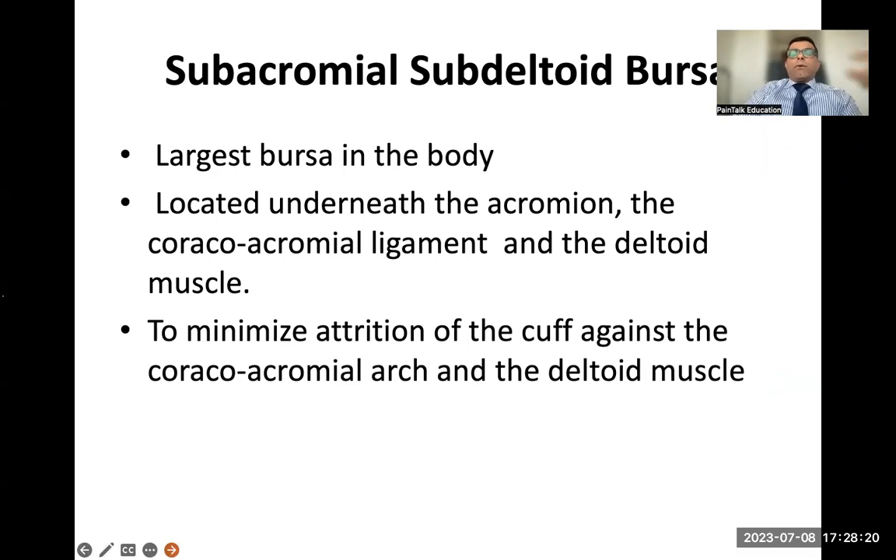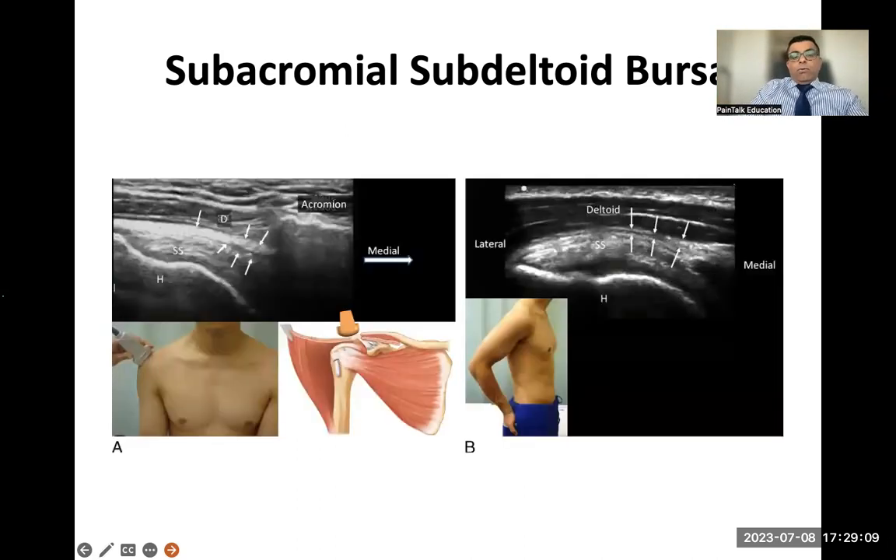Moving on to the subacromial subdeltoid bursa. People always inject this bursa, but it's important to know why they have bursitis — most of the time the bursa is inflamed because of supraspinatus tendinitis. If you don't address the pathology and just inject the bursa, the patient might not get good benefit. It's the largest bursa in the body, located under the acromion process and coracoacromial ligament, and its main function is to minimize cuff attrition and reduce friction during shoulder arc movement.